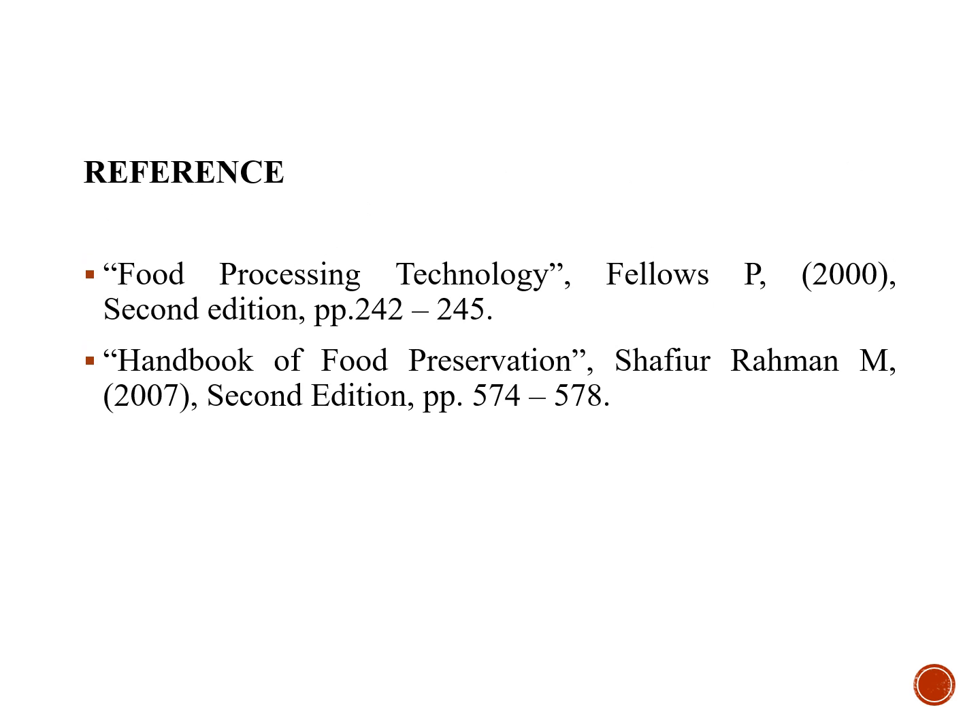These are the references used for this topic. Hope this lecture will be useful. Thank you.